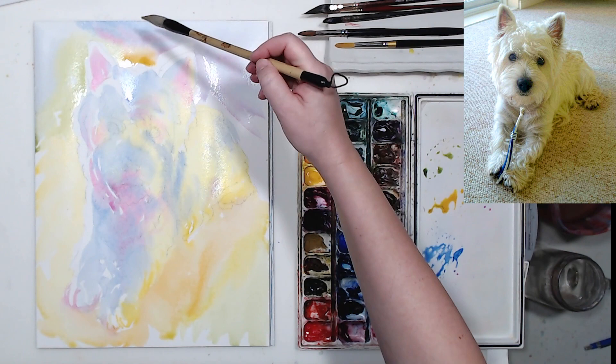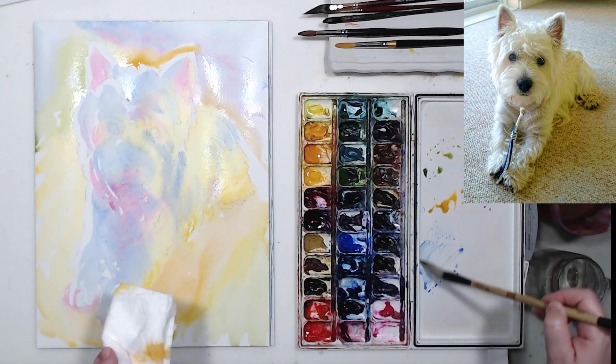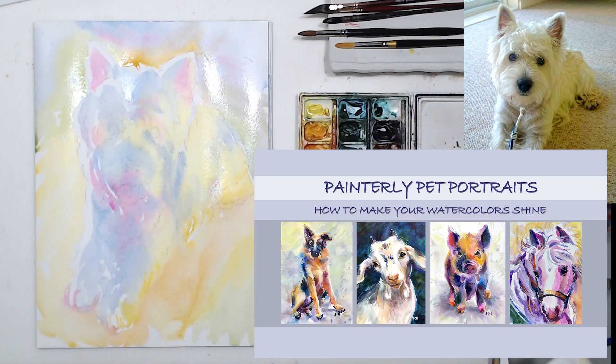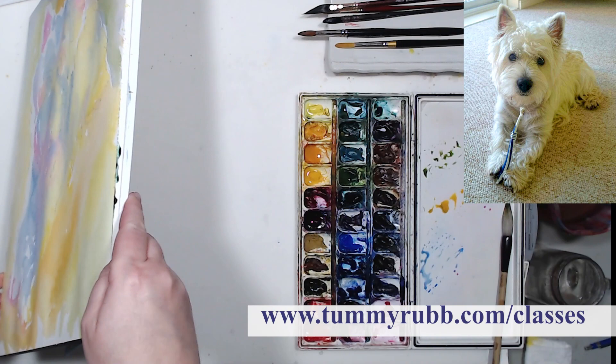I have several more examples of painting white, gray, and black animals without using any black or gray pigments — I'll leave all the links in the description. I also have a class called Painterly Pet Portraits if you want to study that subject in depth. The link can be found in the video description and on my website at tamirub.com/classes.